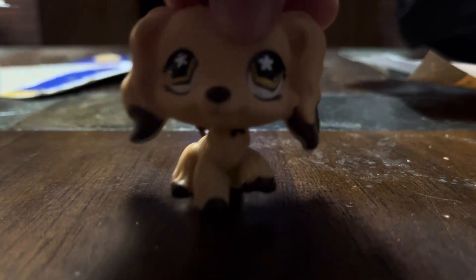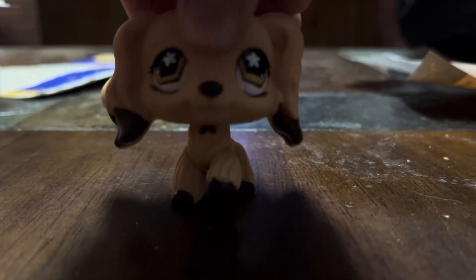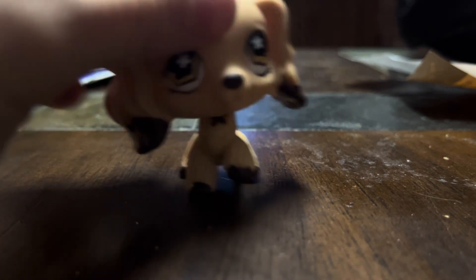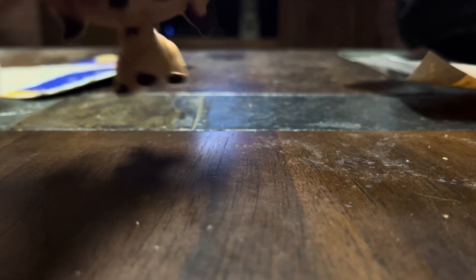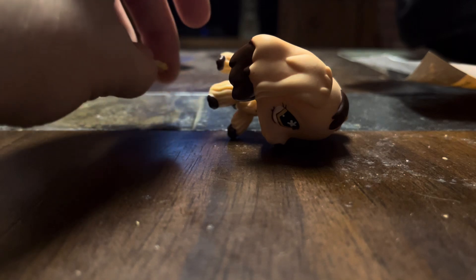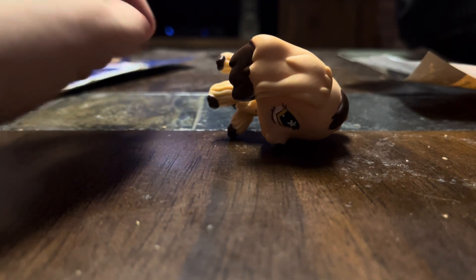She's in really good condition. I'm happy that she is — this one's probably going to be my favorite one, even though I have other favorite LPS that I love. I want to show y'all something, so hang on — stay tuned for part two.